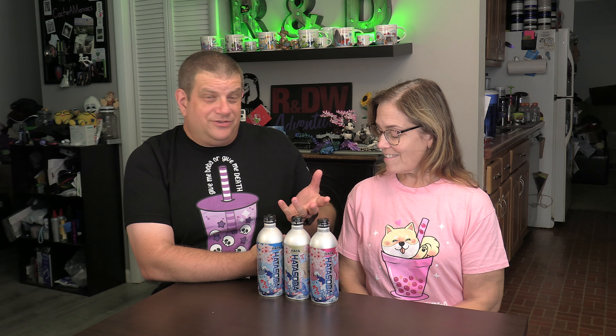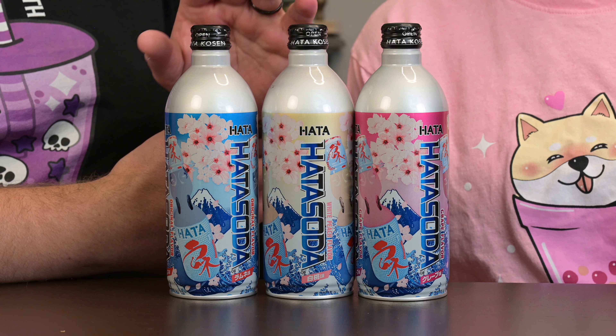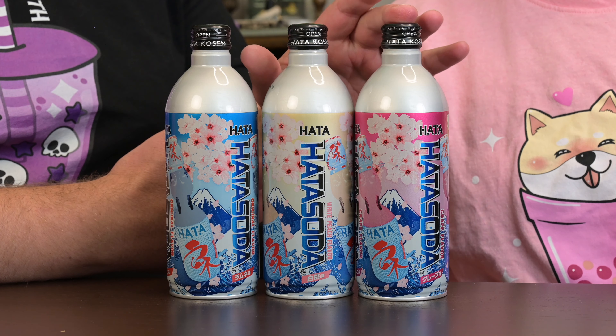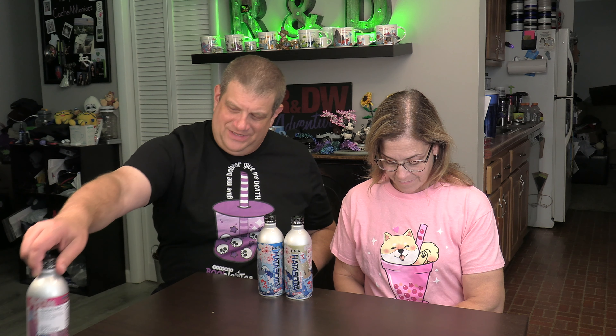Aluminum is great because it cools down so easily in the fridge, and this just seemed like a good combination. So we ended up with the original flavor, white peach, and grape. We don't have a lot of hope for the grape — we'll do that one last. I don't like grape usually; it tastes like medicine.